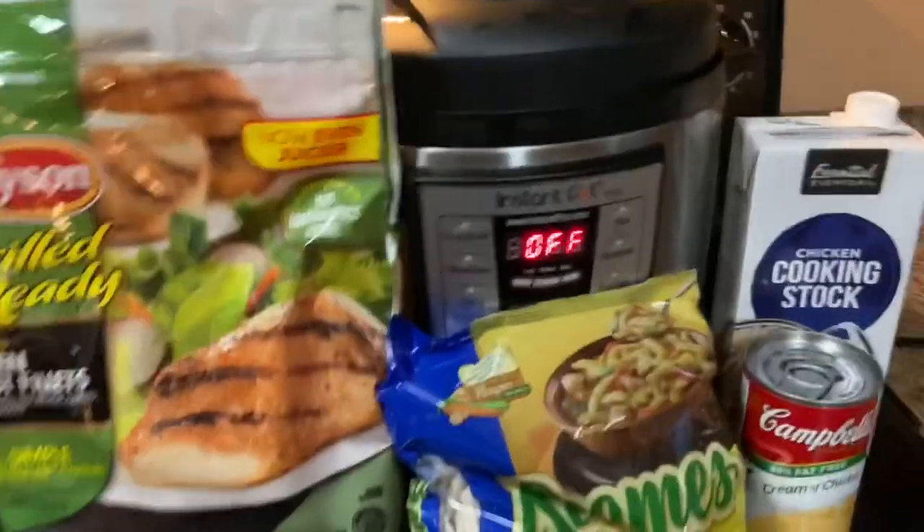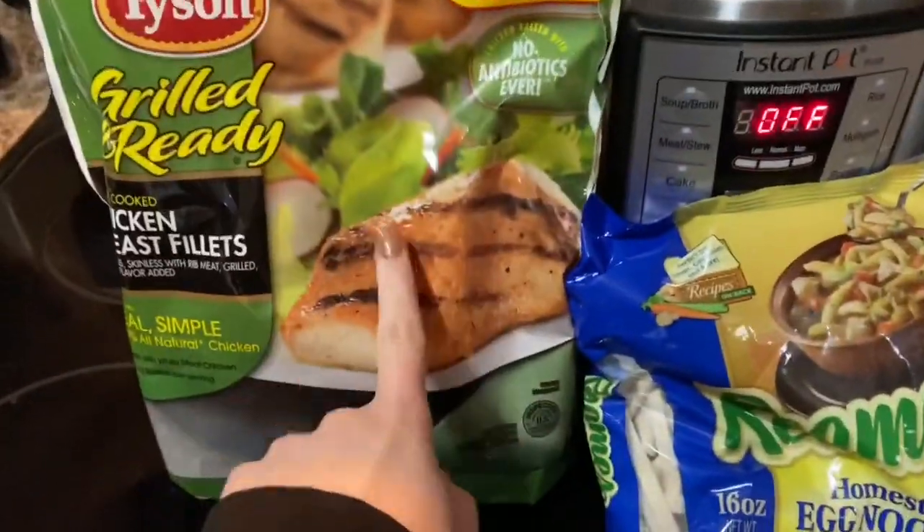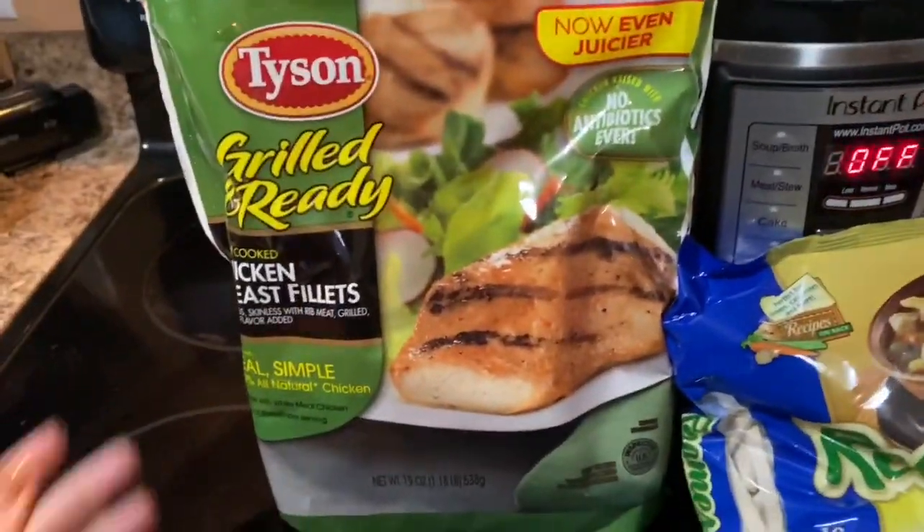Don't mind the messiness everywhere — this house is messy right now. Quick and easy, simple cheater's chicken and noodles. Are you ready? Okay, all right, we're going to do it in the Instant Pot. I've never made it with this before, so we're going to — hopefully it will work.